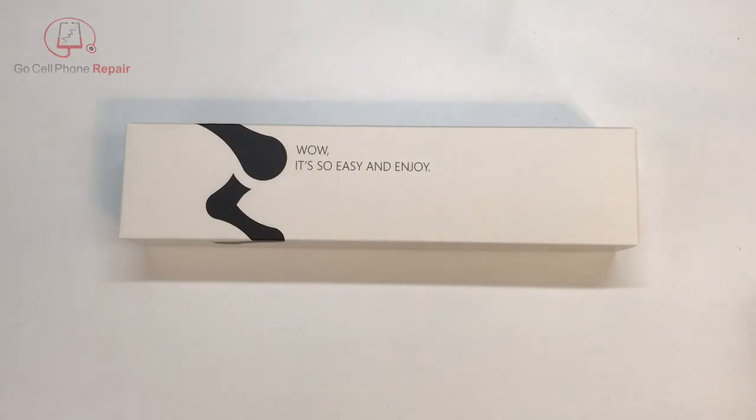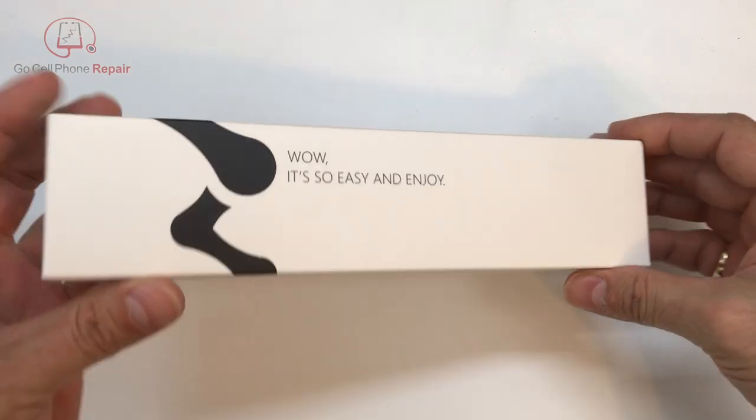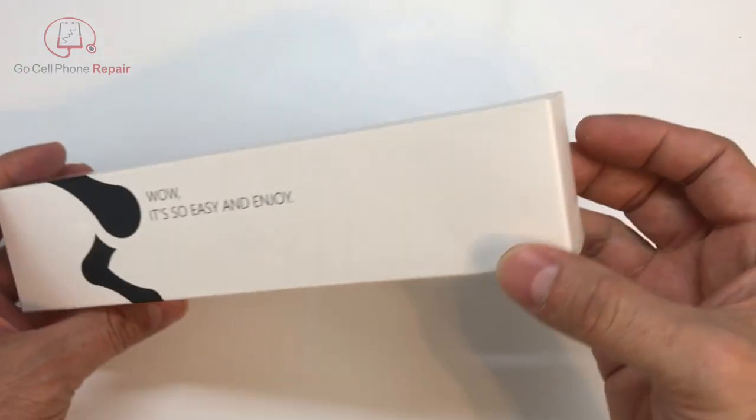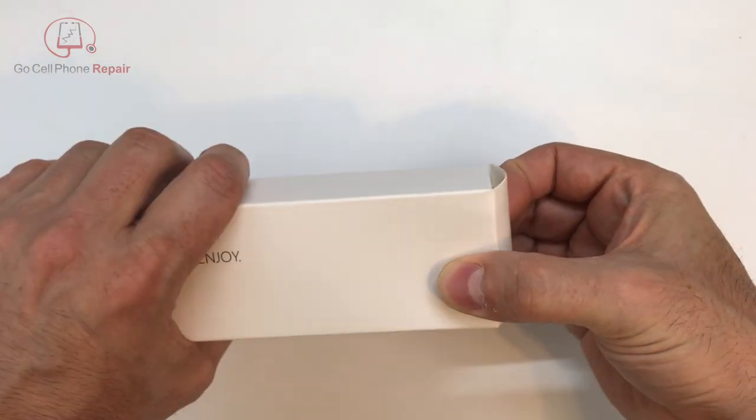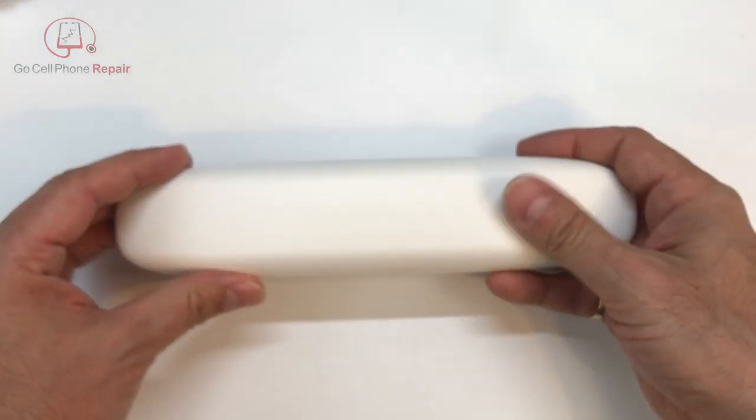It's the wow stick. Wow. It's so easy and enjoy. It's so easy. I think we're missing a comma there or something maybe. It's always entertaining to read a box that's been translated. So I think what they're saying is it's just easy to enjoy, maybe?